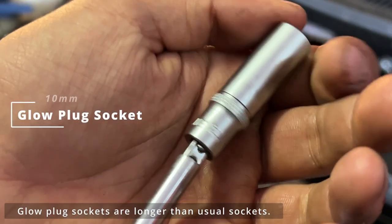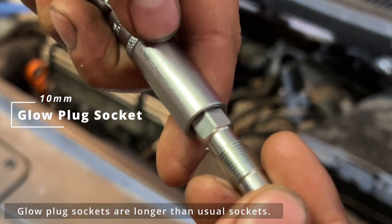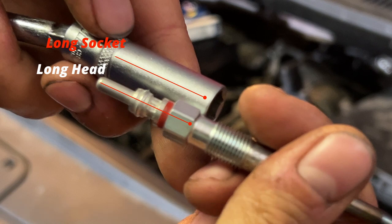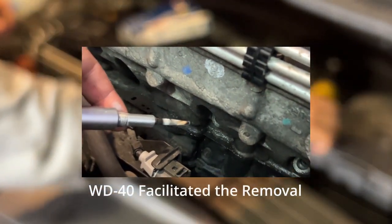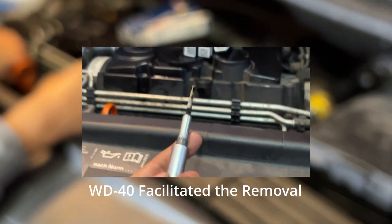Here we have the long glow plug socket. It is basically a normal 10 millimeter socket, but it is longer. Here you can see it fits in perfectly. We can make a direct comparison to understand its length — a long glow plug needs a long socket. The first one was no problem, and the second one was also no problem at all. As you can see, all four came out super easy because I had already applied some WD-40 some days ago, which makes the whole thing much less complicated.